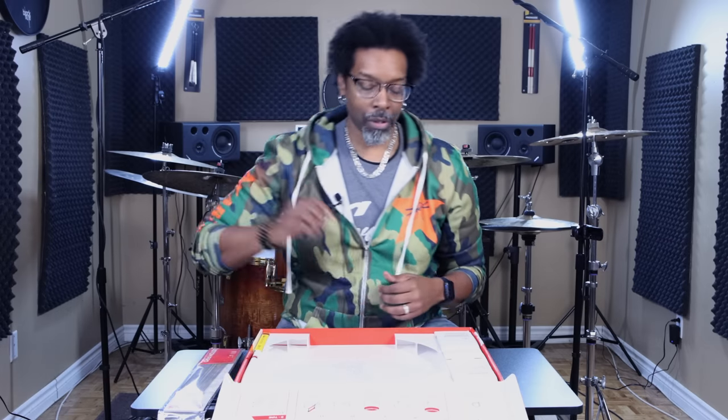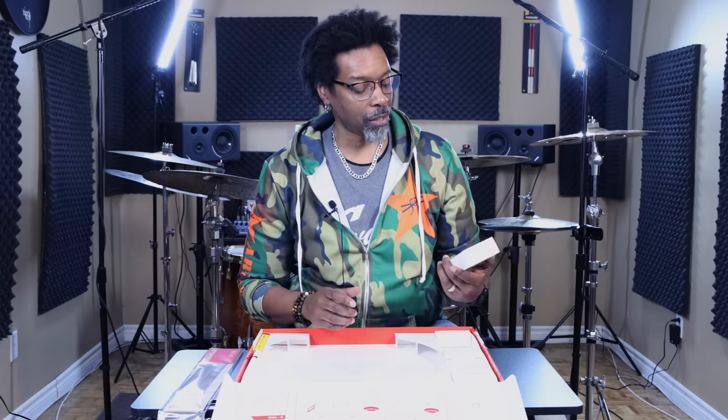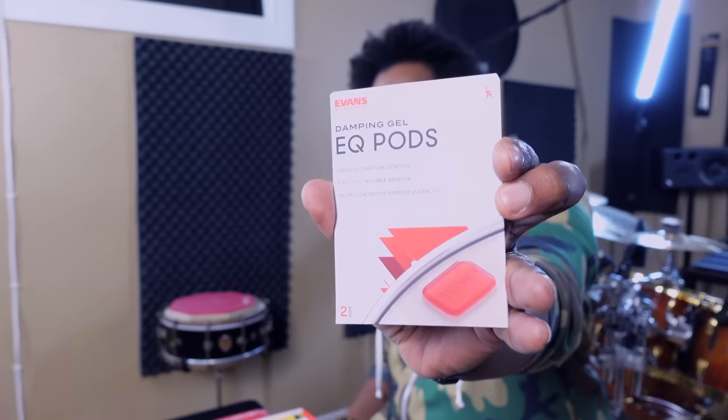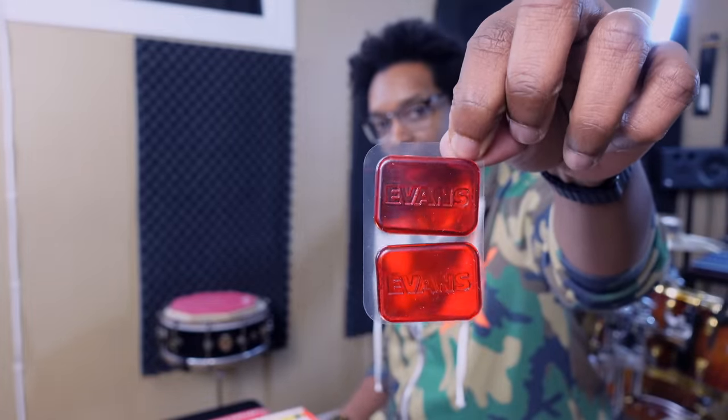You also get some other goodies — a little maintenance accessories pack. First off, you get a set of these EQ pods. You can think of these as Evans' cool, fancy version of the moon gel. You get a pair of these for your snare.